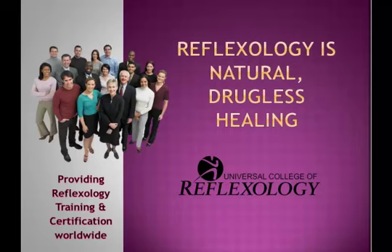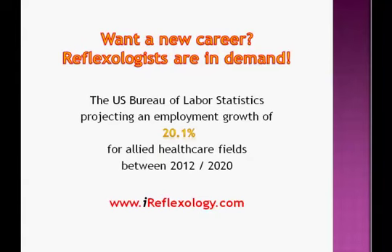Reflexology is a natural, drugless healing therapy that's increasing in popularity all around the world. Hello, my name is Lauren Slade and this is the Universal College of Reflexology. We've been providing Reflexology training and certification worldwide for almost 22 years. If you're looking for a new career, consider Reflexology. The US Bureau of Labor Statistics is projecting an employment growth of 20.1% for allied healthcare fields, which includes Reflexology, between the years 2012 and 2020.